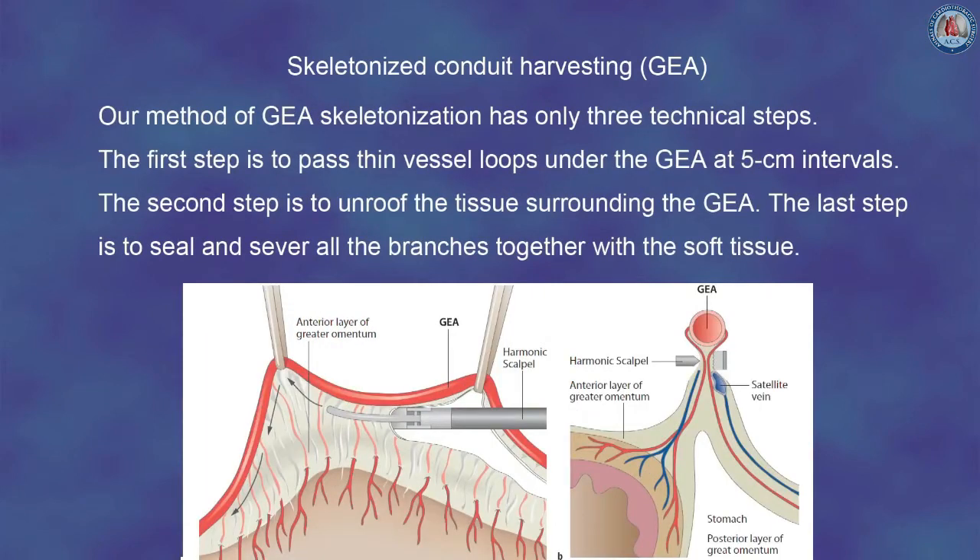Our method of GEA skeletonization has only three technical steps. The first step is to pass thin vessel loops under the GEA at 5 cm intervals. The second step is to unroof the tissue surrounding the GEA. The last step is to seal and sever all the branches together with soft tissue.